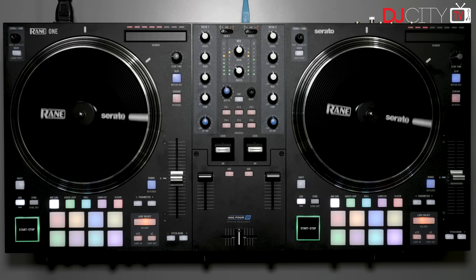Hey everyone, it's Mojax back in the DJ City UK lab. Not too much preamble today — this is the first ever controller from Rane, it's called the One, and I've had it for about six weeks, so this is not a first look, this is my full review. Let's get into it.